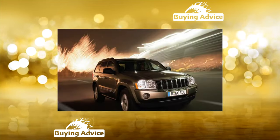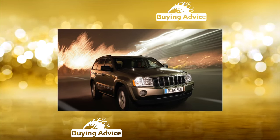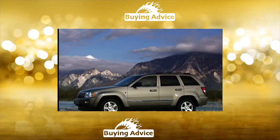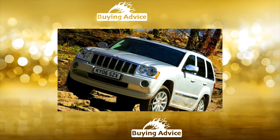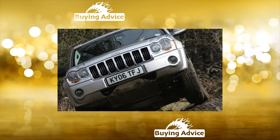Engine. For the Jeep Grand Cherokee, petrol engines were offered: a 3.7-liter V6 with 214 horsepower, a 4.7-liter V8 with 242 horsepower, and Chrysler's 5.7-liter Hemi V8 with 338 horsepower. For the European market, a 3.0-liter Mercedes turbo diesel with 224 horsepower was offered.